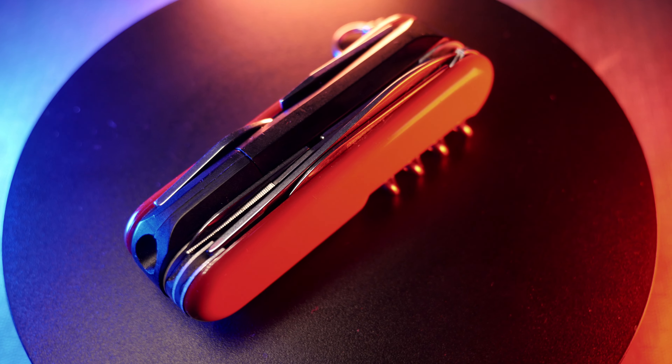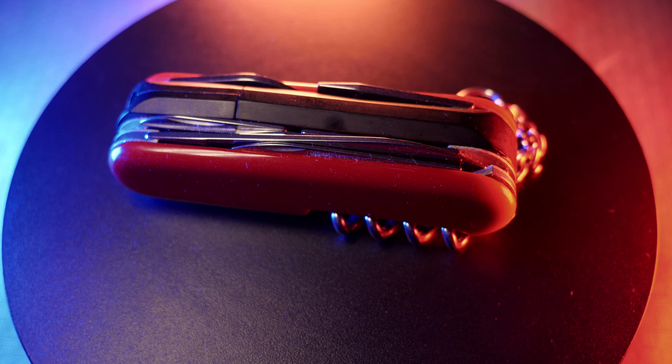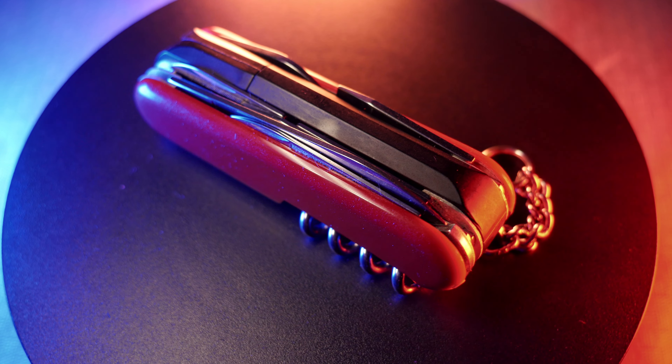Hello and welcome. Today I want to talk about a rare and fun Victorinox Wenger model of Swiss Army Knife — this is the Wenger Spotlight with the scissors.